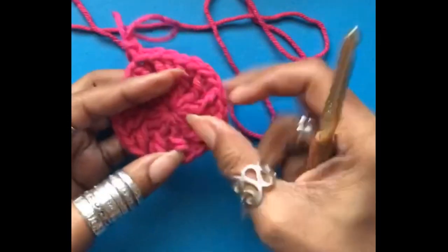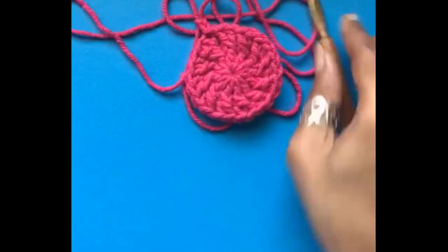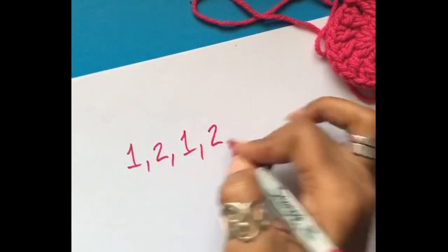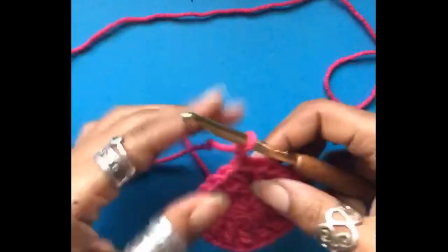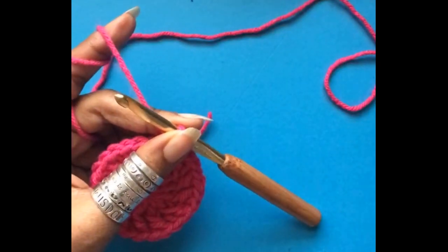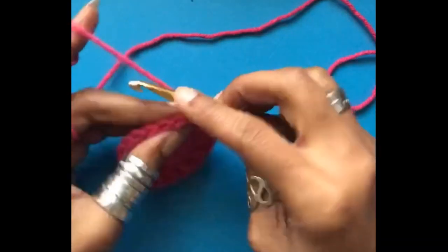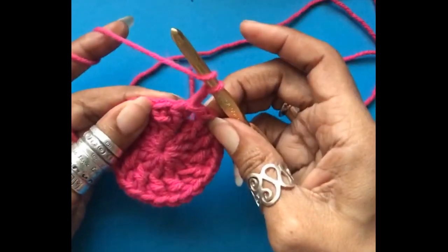We are now on round three. Round one is the middle center; round two is the row of front post double crochets. For round three, remember our increase stitch sequence is going to be one-two, repeated all the way around, and that is going to lead us to having 36 stitches when we're done. The written pattern refers to both the post and the stitch, and for this hat it is important to know the difference so your count is accurate. I count exactly as I wrote it on paper.